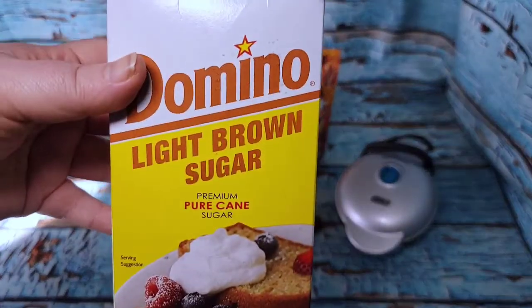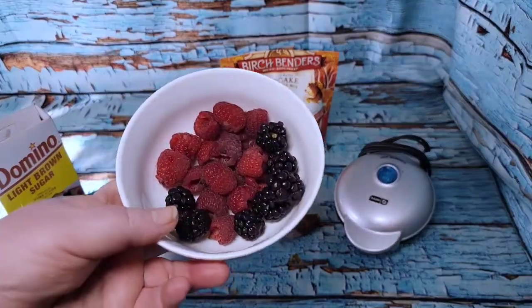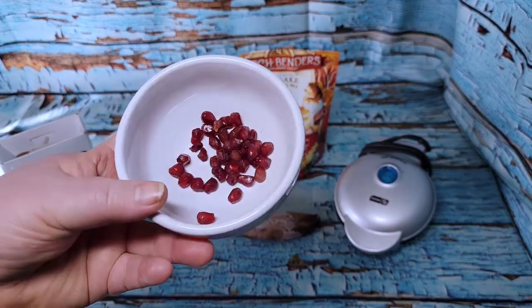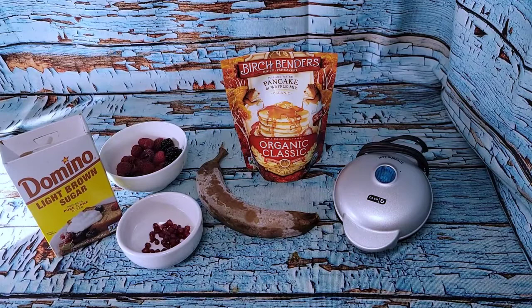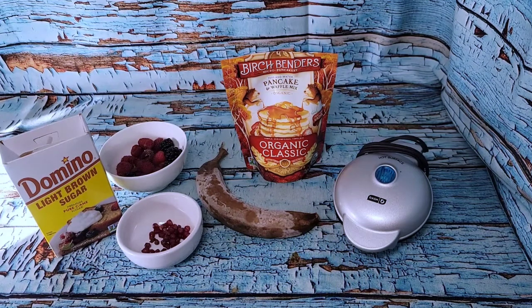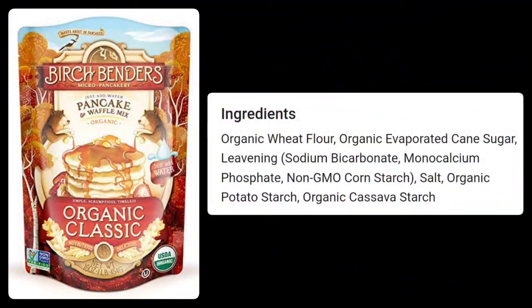Then I'm going to do a fruit syrup with a little bit of light brown sugar, some raspberries and a few blackberries left in the bottom of the container, and a tablespoon of pomegranate arils just to make it look pretty. So I'll mix that up, cook it in the waffle maker, have breakfast, and then jump into those two mini preps for today.